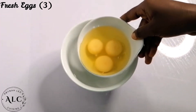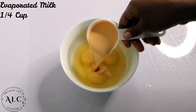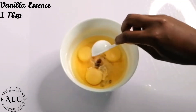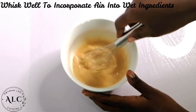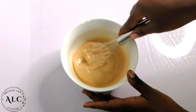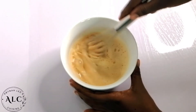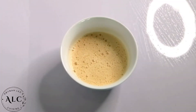Next are my wet ingredients. I have some fresh eggs, some evaporated milk, and my vanilla essence — you can use whatever flavor you prefer. I will proceed to mix them very well to incorporate air into all my wet ingredients. As soon as bubbles form on top, it indicates that enough air has been well incorporated. I will set it aside for later use.